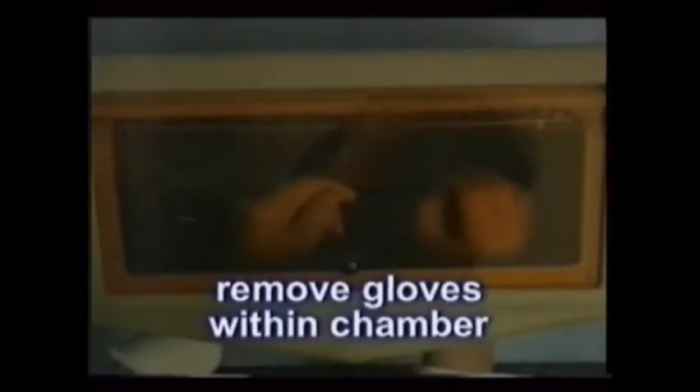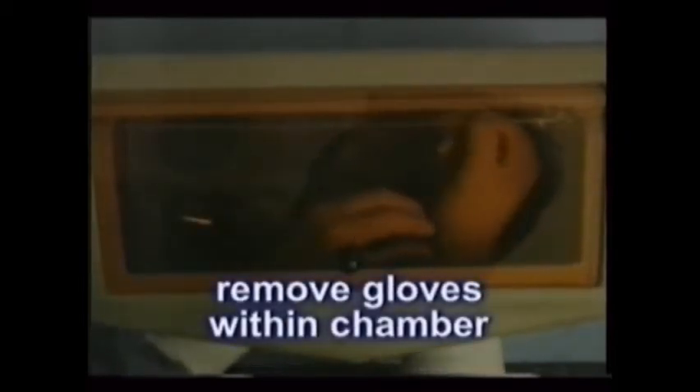When done, take the gloves off while still in the chamber. Remove your hands, and then open the top. If the waste must be removed, use a paper towel or another set of gloves.